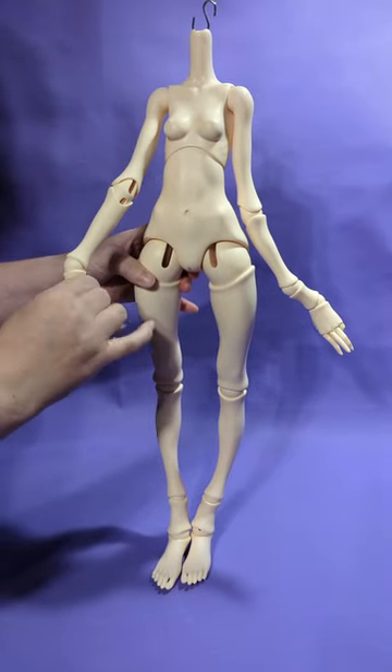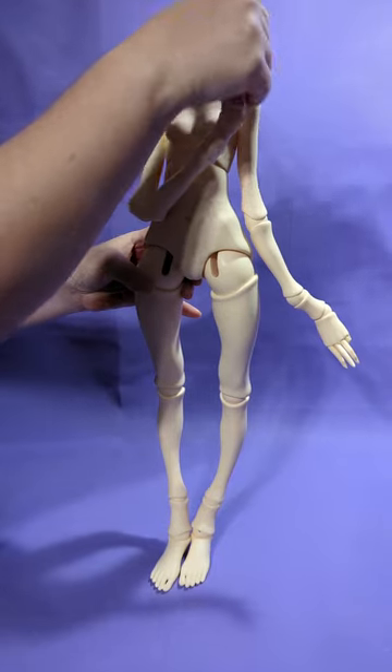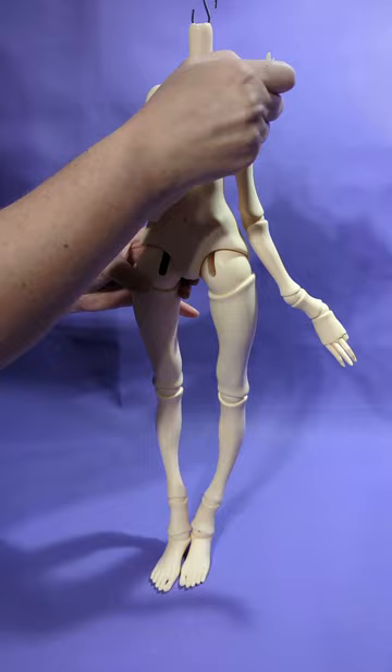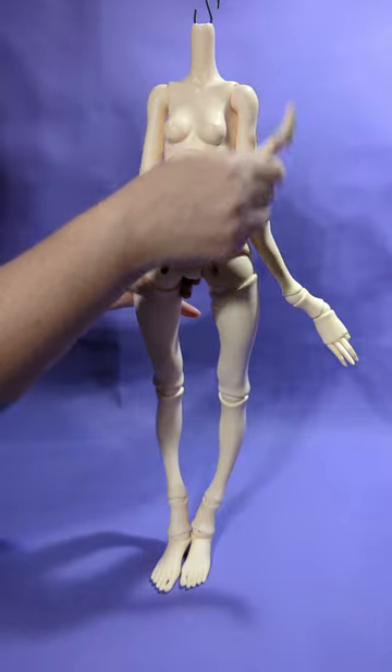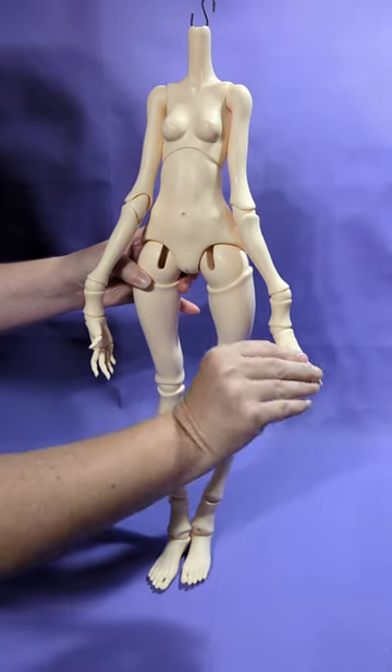The arms on this body are easy to pose, just with the normal elastic tension. And if you do want a little bit more stability in the shoulders, you can always hot glue suede or get those little silicone discs for better poseability.